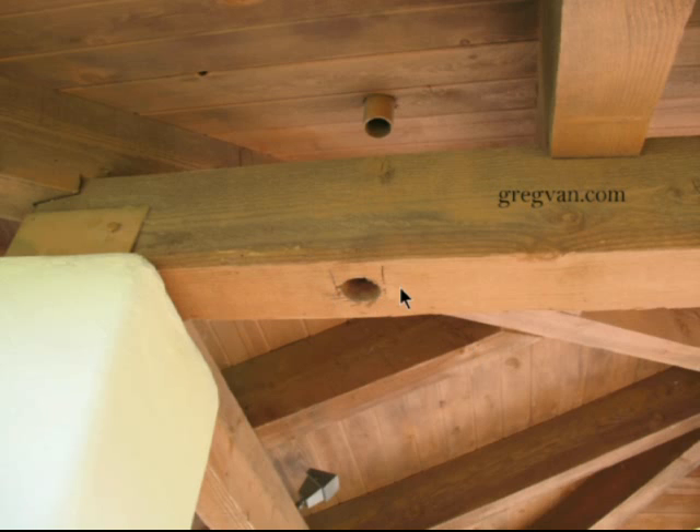I have not found any building codes that even suggest any types of problems from drilling through in this direction. If anyone out there has any information otherwise, we would love to hear from you. I have not found any information about any building codes or information at all about drilling vertically through a structural framing member like a beam.